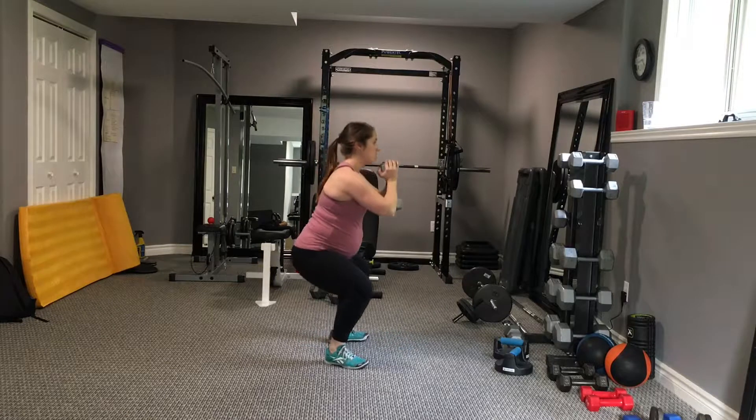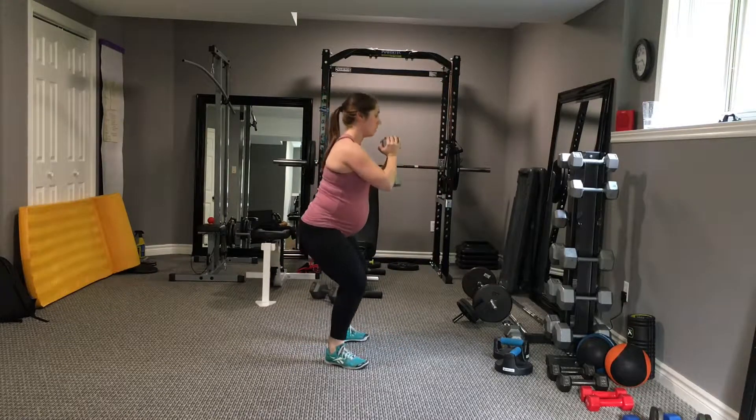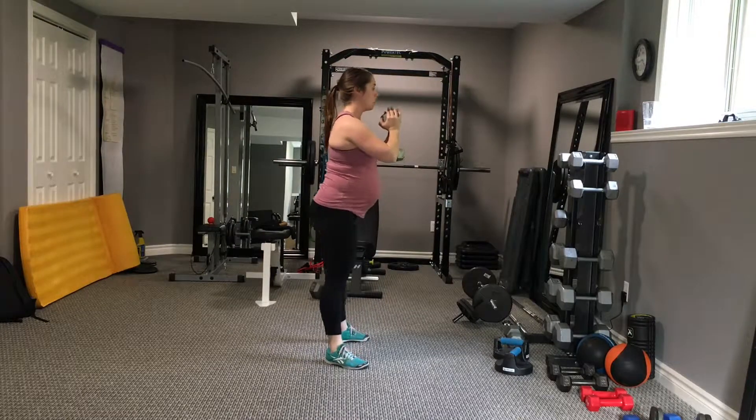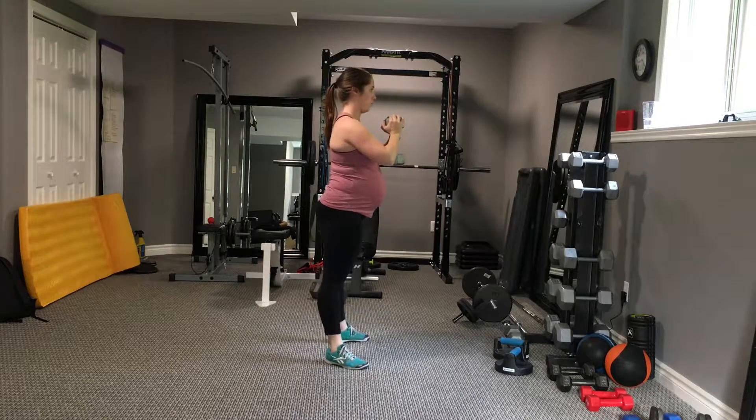From the side it looks like this. Holding the dumbbell in close to your chest, keeping your eyes looking straight ahead, and again keeping that torso as vertical as possible throughout the entire movement.